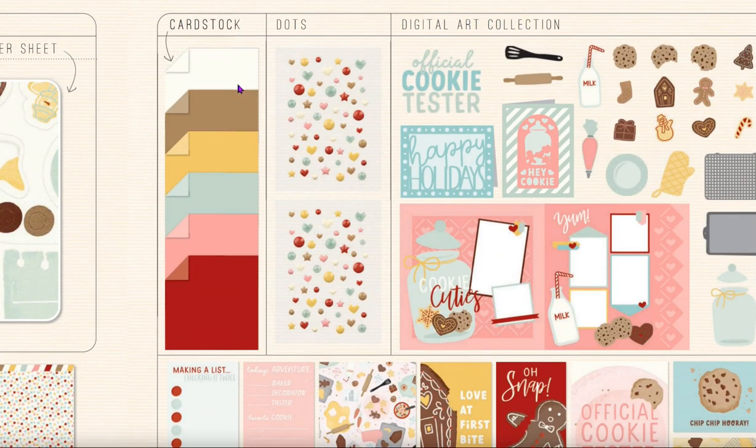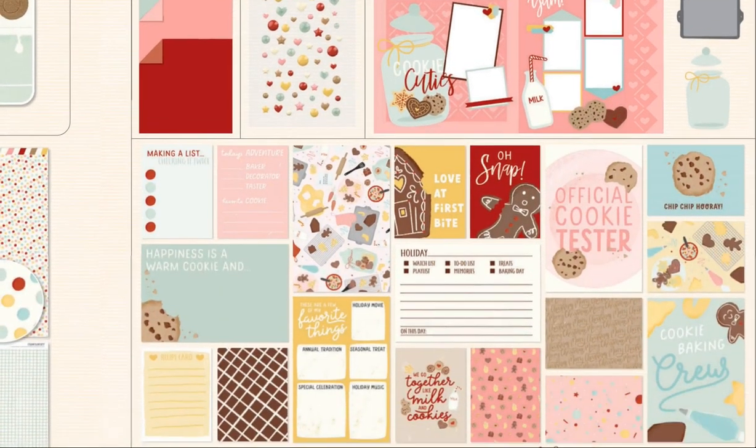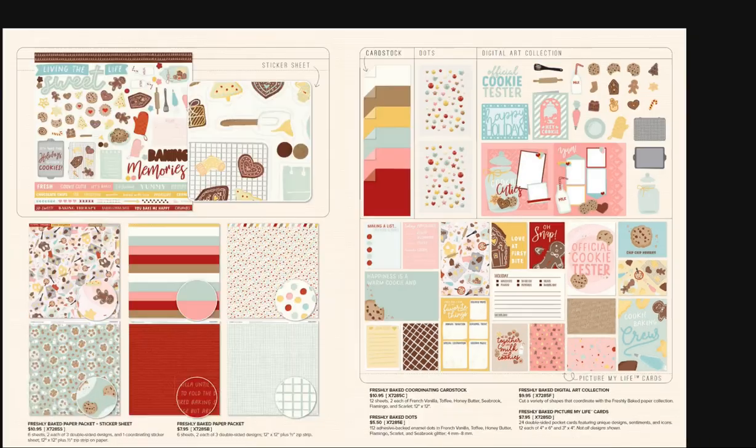The coordinating cardstock is French Vanilla, Toffee, Honey Butter, New Seabrook, Flamingo, and Scarlet. The cute dots come in the workshop kit. We also have our digital art collection right here, and you have so many really nice Picture My Life cards. This is also a great kit to create a recipe book with, or include pocket pages — six by twelve pocket pages — so you can have your recipe typed out on those cards.